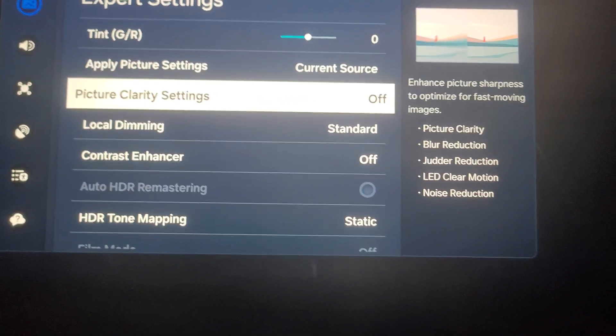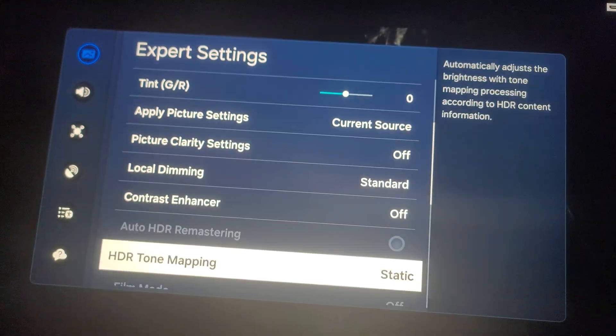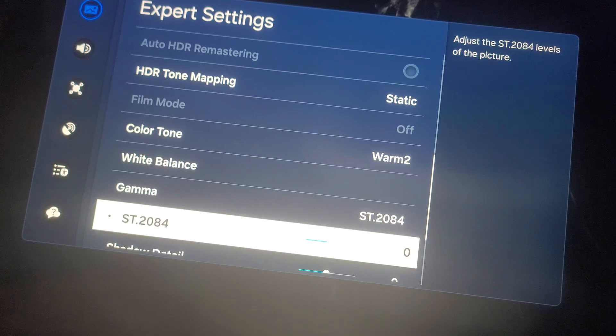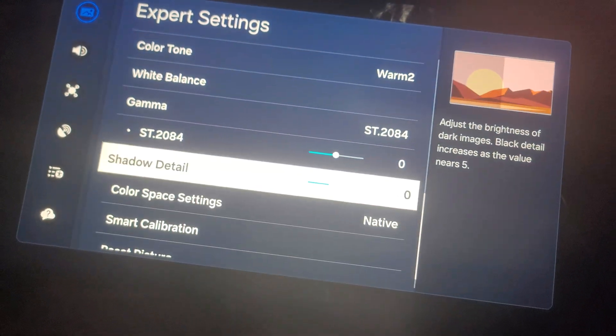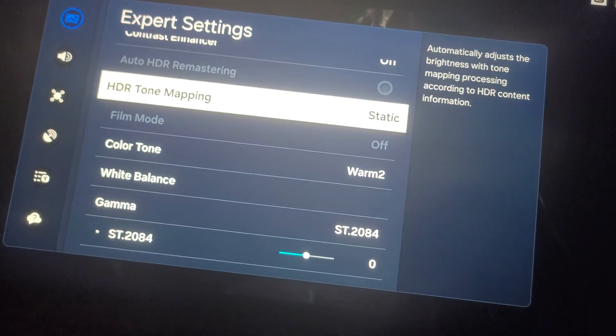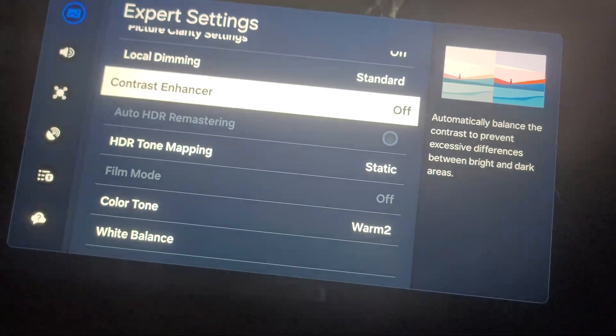I'm going to hold my tripod today — I'm holding my arm. I'm starting to get tired. It's static. I get warm too. Just want to show you guys that. So we are going to blow this up a little bit, and I'm going to show you what it looks like with contrast enhance on.